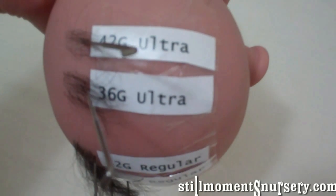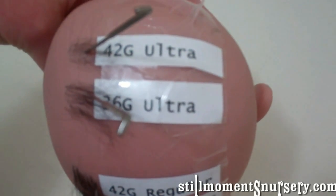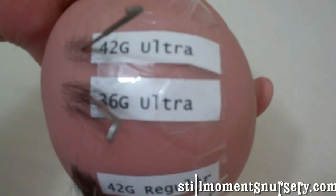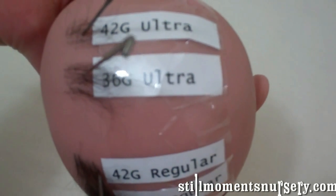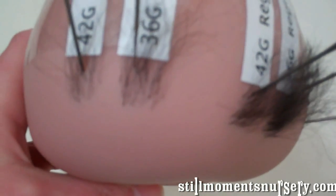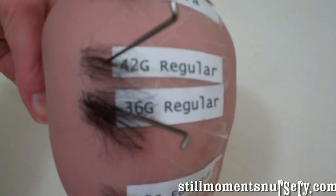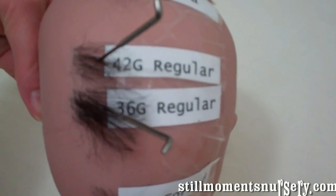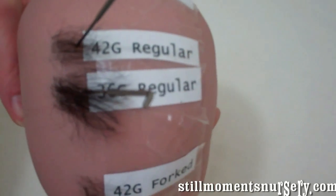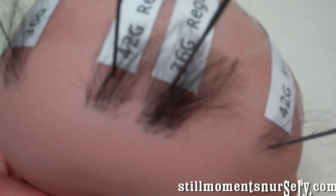With the Ultras I've only grabbed two here — there are other gauges, there are 40s and 38s which is a really popular one — but I just grabbed two to show you the difference between the fine and the thick. Again with the regulars they come in different sizes, 42 being the finest and 36 being the thickest. 38 regulars are generally the most popular, but I just wanted to show you the difference.